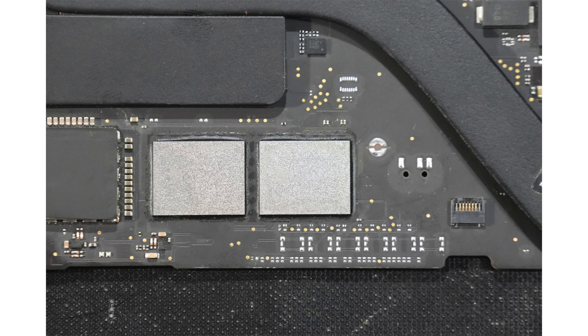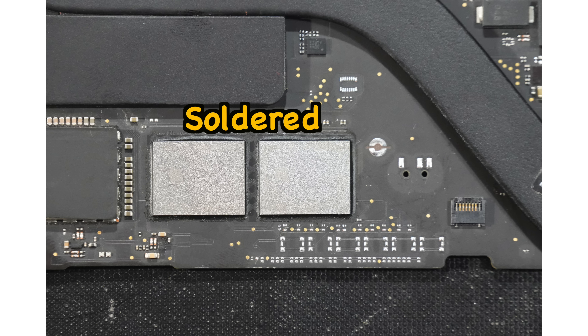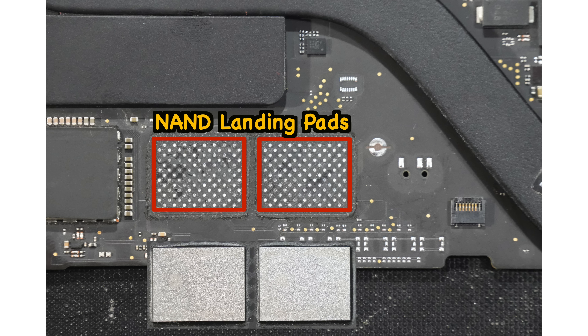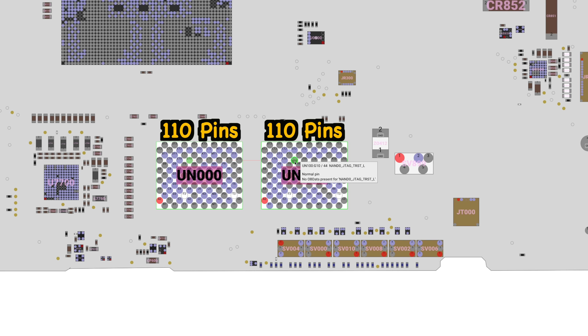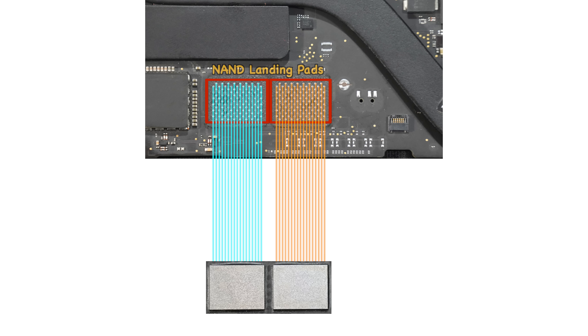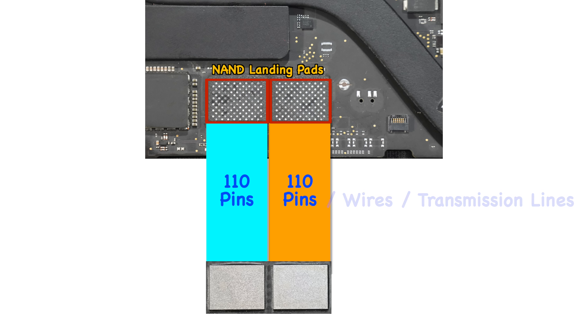To understand how to actually do it, we need to go back to the basics of how the storage NANDs are connected. As we all know, the two NANDs are nicely soldered, making them unremovable. If you desolder or remove both NANDs, you will see the NAND landing pads underneath. Each NAND is connected to organized pins — if you count them, you find 110 pins — and that is why it is known as BGA-110.